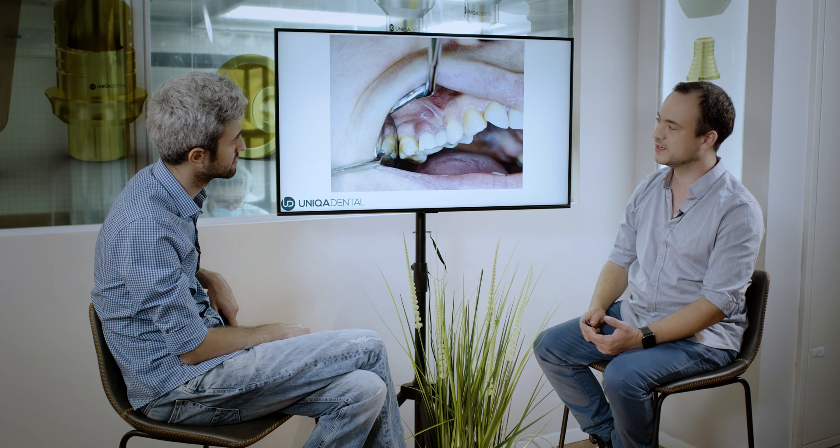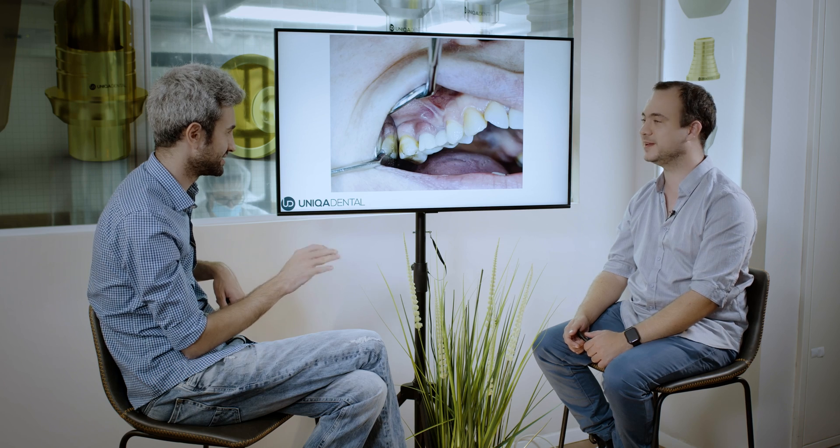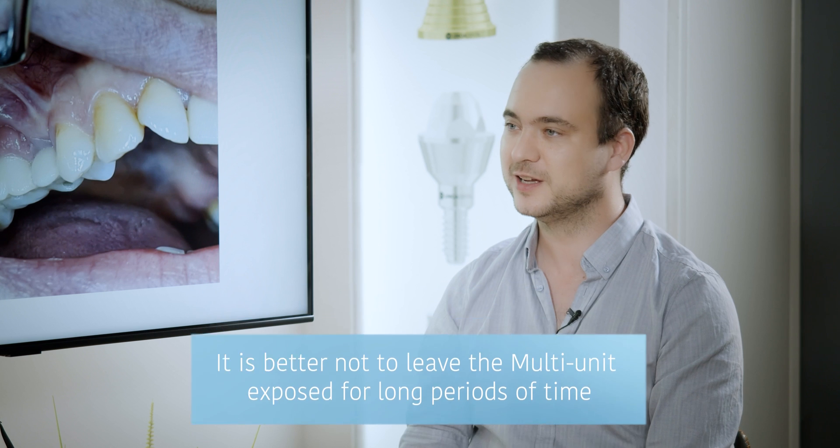What we want to do is a little maintenance for the gingiva and the crowns to return them to good condition. The easiest way is to take off the crowns, clean a little bit with a brush, and leave it for about a week or two for it to heal by itself. Then clean the crowns and put them back in. You can switch from the multi-unit to a healing cap — assemble a healing cap on top of the multi-unit. The best thing is not to leave the multi-unit exposed because there is a thread in the multi-unit, and if food or residues go into the thread, they can harm it and you'll have a problem inserting back the crowns.